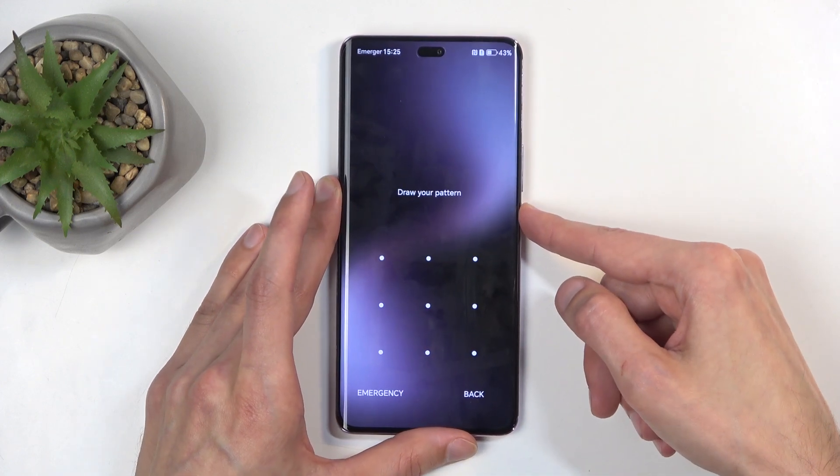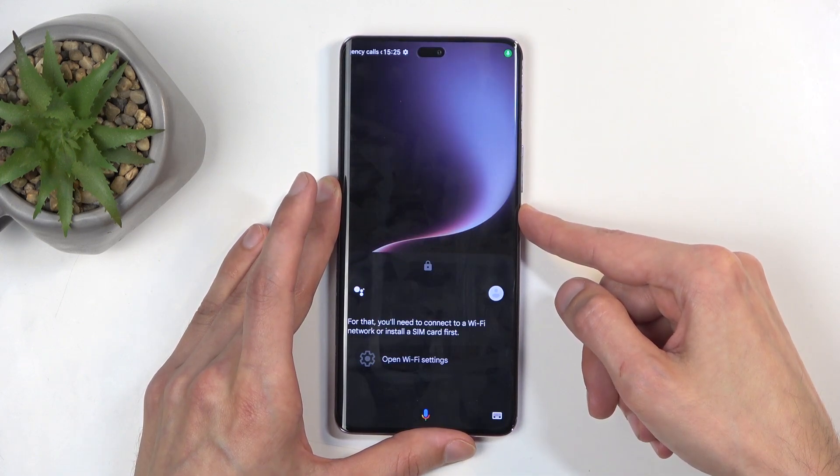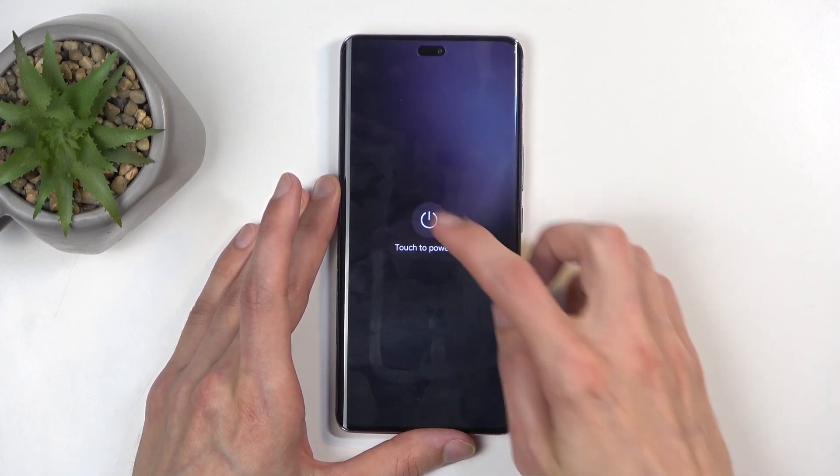So from the lock screen, press the power button, and there we go — we're gonna select power off.